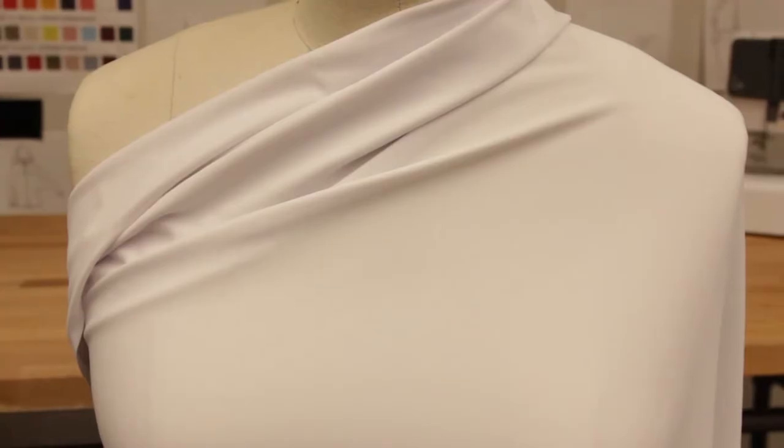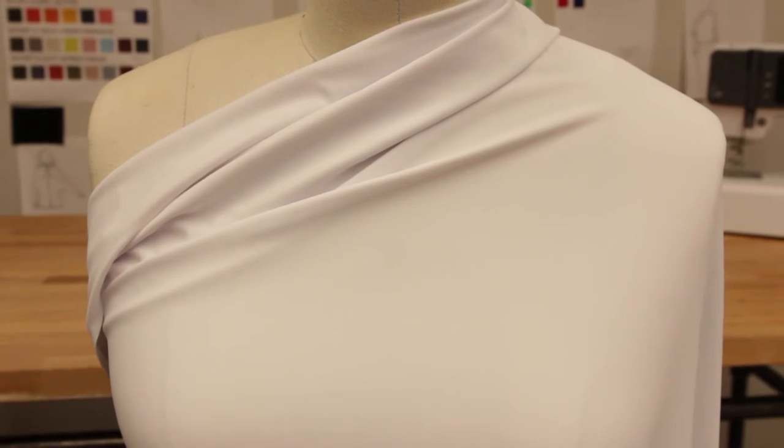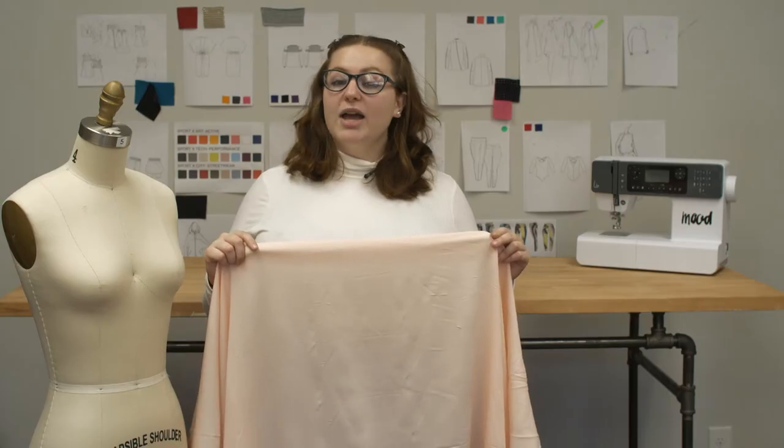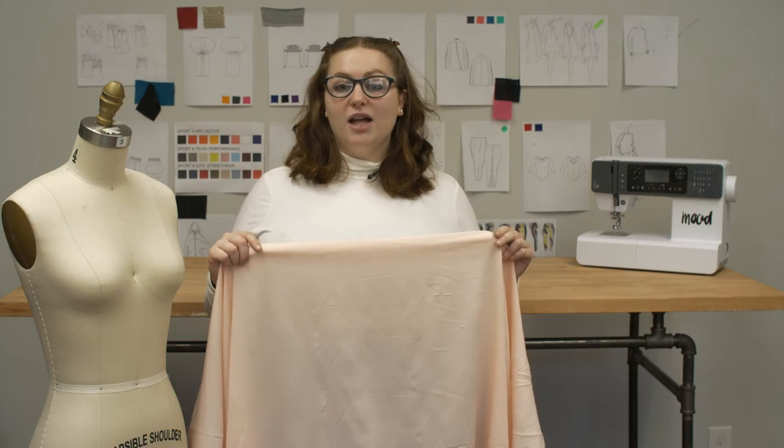This fabric has a fluid and crisp drape perfect for dresses, blouses, scarves, skirts, and palazzo pants. This product is 100% polyester, so you can machine wash this fabric in warm or cold water, tumble dry it on low, and iron it on low.